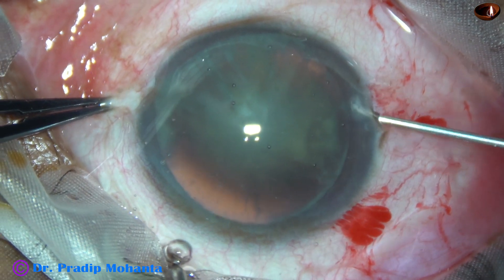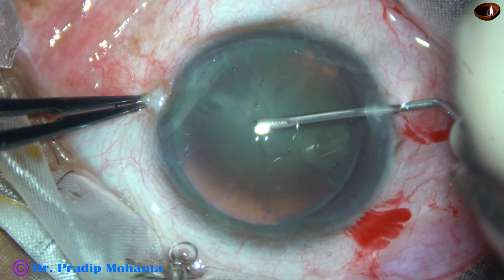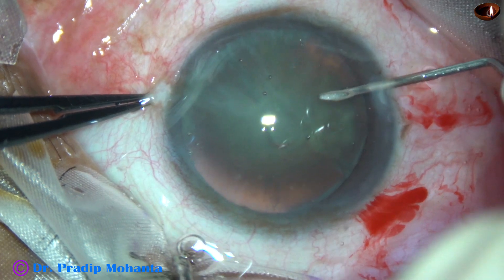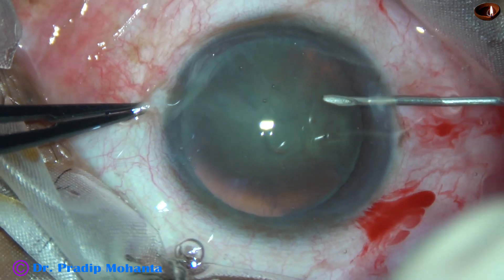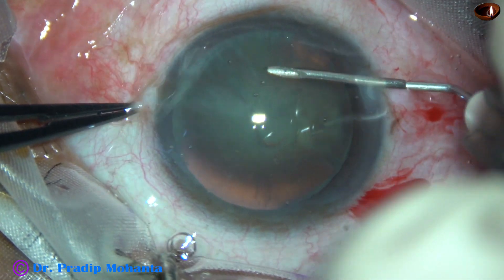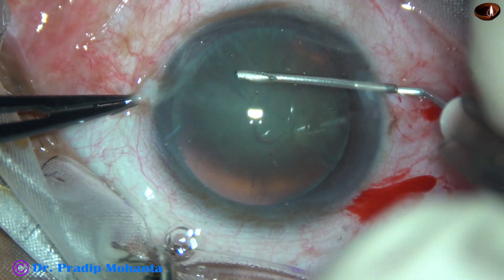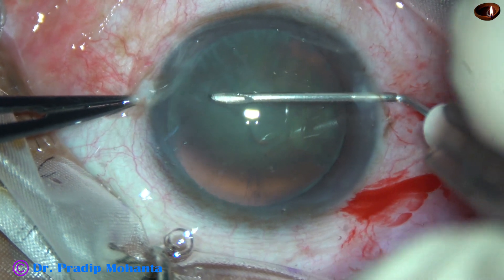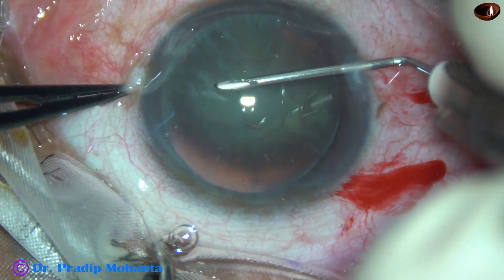Now this is the rhexis. Go through the side port, make a straight cut, pull the capsule, raise a capsular flap, flip the capsular flap, and guide the flap in such a way that you get a rhexis of about 5 to 6 mm.